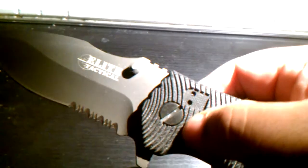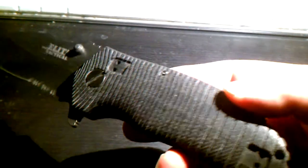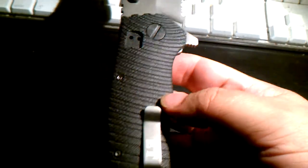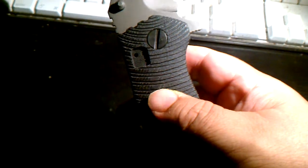It's got a flat head retention screw here so you can adjust that. It uses torque screws for all the other mini screws on here. It's got G10 scales and they feel very, very nice — actually a pretty nice job for a knockoff knife — with a huge G10 insert, and it's robust. The blade has very little movement at all.